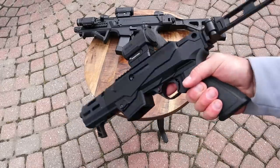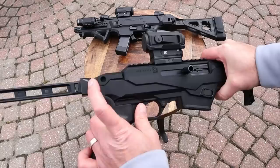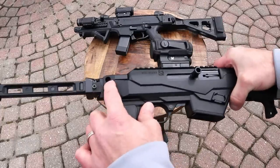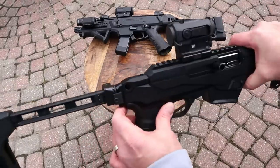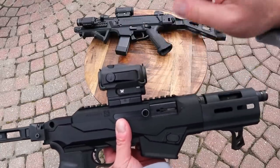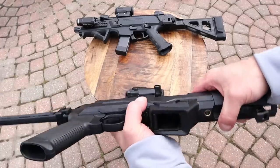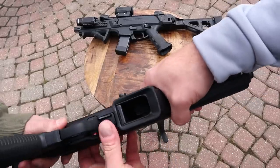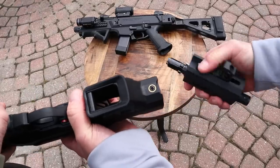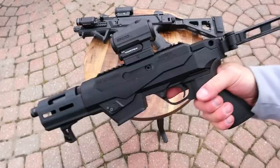The brace on the PC Charger is an SB Tactical FS 1913 — it's got a 1913 rail that makes it easy to put on, and it'll fold over. One feature I love is the QD slots for adding a quick-detach sling mount. The optic is a Vortex Spark AR with a seven-inch Picatinny rail. The takedown is incredibly easy — pull the bolt back, it locks, and it just takes down like that. Couldn't be easier.